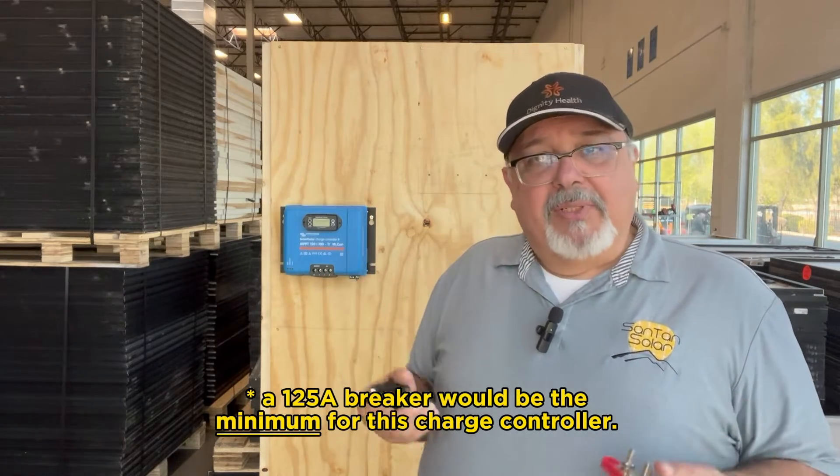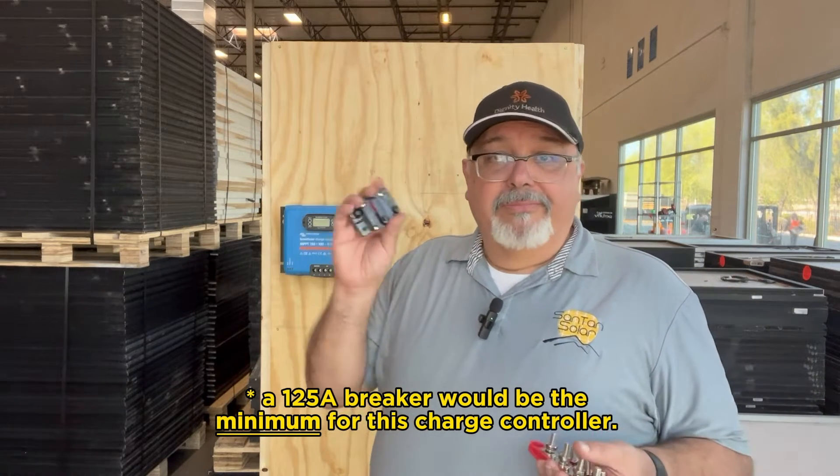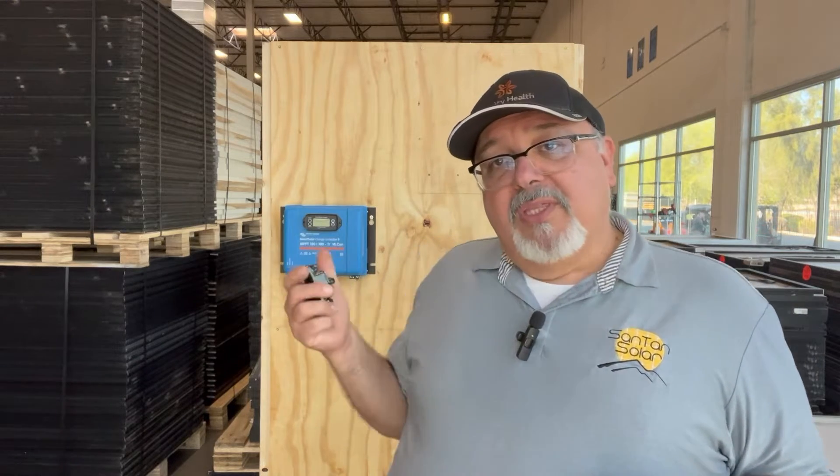You always want to step it up a little more so that you don't have a nuisance — you don't want this thing tripping all the time. You want to go just a little bit more than the amperage rating. You can do that by taking the amperage and multiplying it by 1.25, and that'll give you the appropriate amperage for your breaker or fuse.